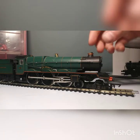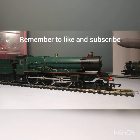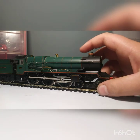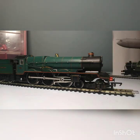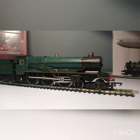Hi guys, it's Oli from Oli and Wash Trains, and today I'm going to be reviewing the beautiful King Edward the First, a King class locomotive which is a 4-6-0 locomotive. I bought this from Hattons — very nice.